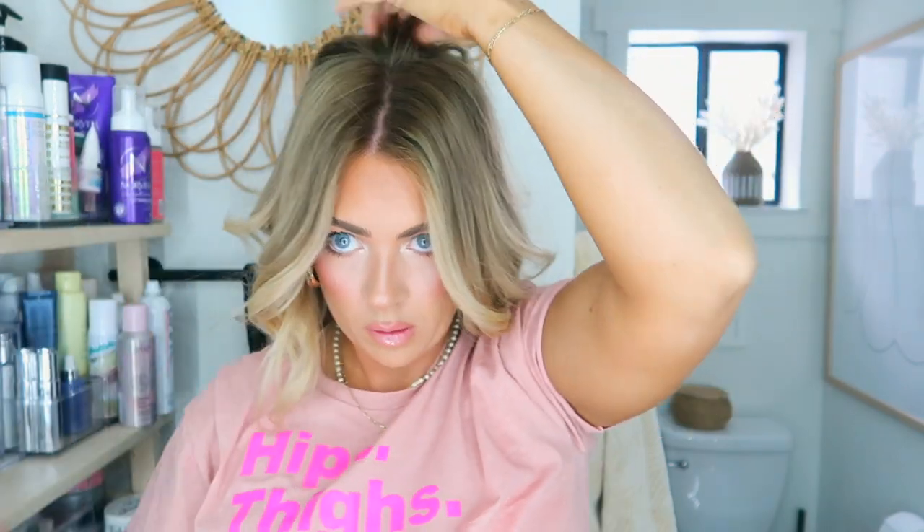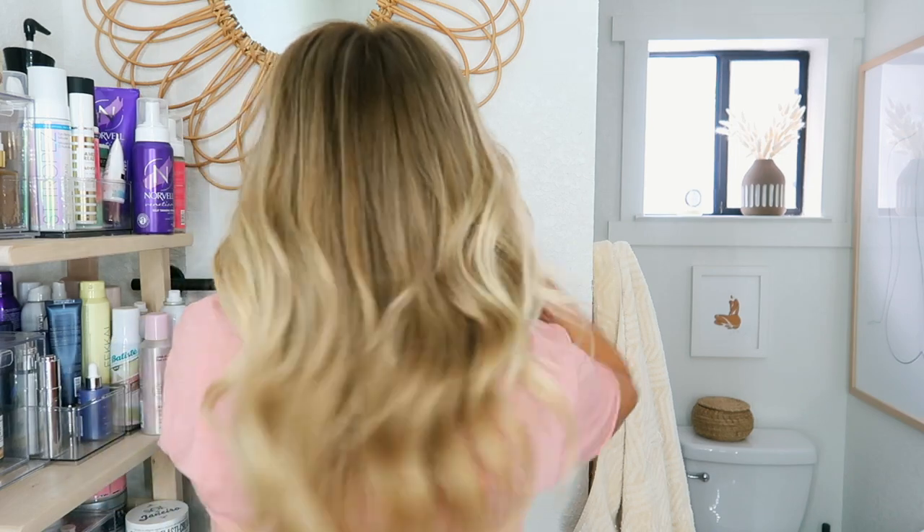That was so good. Now on this side, I'm just going to make sure everything is smoothed out and there are no weird kinks anywhere. Once you're done, you're just going to brush through the curls with the Time brush just like this. That's what the back looks like.